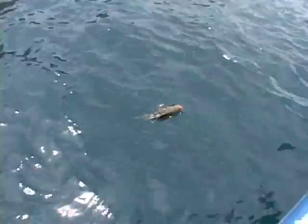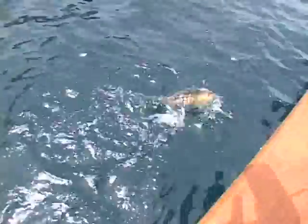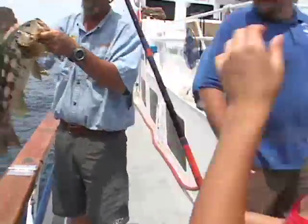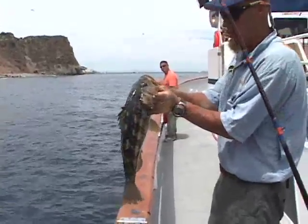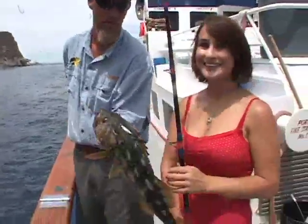Hold up. Nice bass — that's a bass. We're going to hand line this one up. I want you to never do that, but this one we're going to let go. Thank you. We're going to let it go. Nice fish.